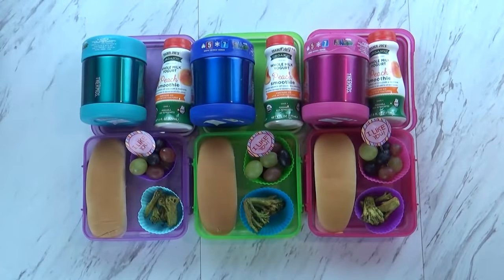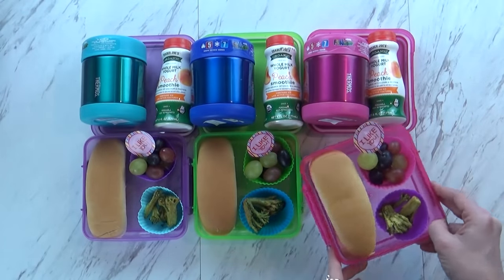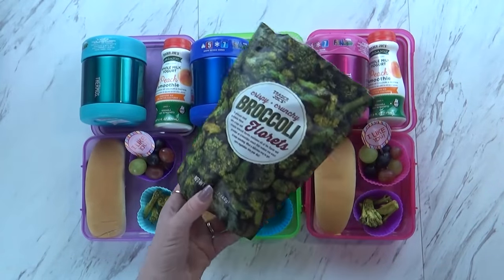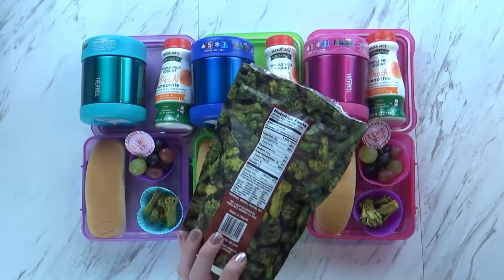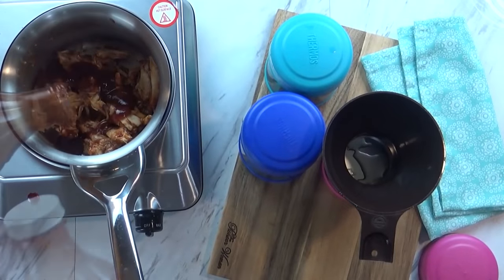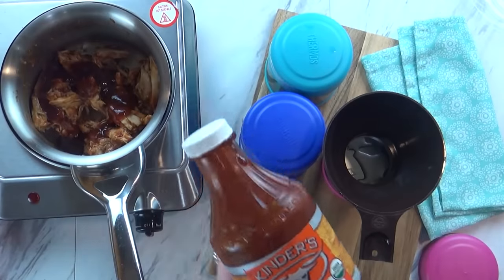Good morning guys, and welcome to Tuesday. Right now I just have McKenzie here helping me. What do you think of today's lunch, McKenzie? It looks really good. Do you know what the new item is today? No. Broccoli chips! I got them from Trader Joe's - they have some salt on there, could be really tasty. To go along with that today, I'm also giving the kids some barbecue chicken. I just took some leftover rotisserie meat from our dinner the other night and heated it up with some of our favorite barbecue sauce, then got that into the thermos.